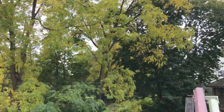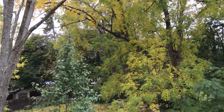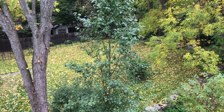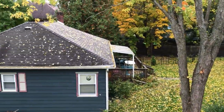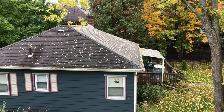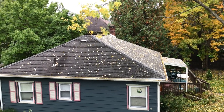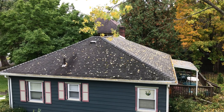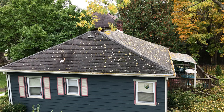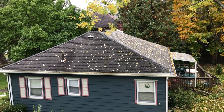These leaves have been falling fast today — a little wind and we had a bunch falling. And you can see how the gutters are getting full over there.